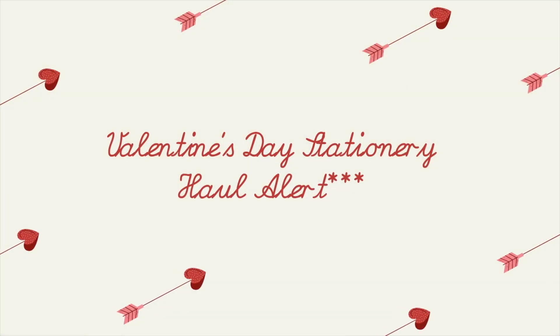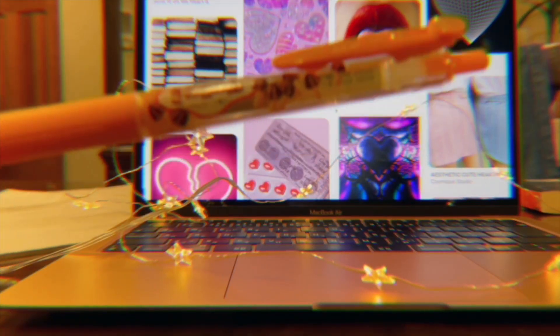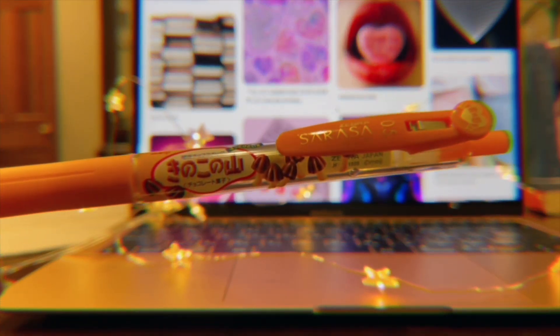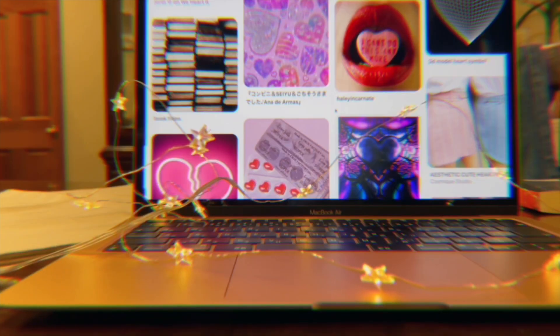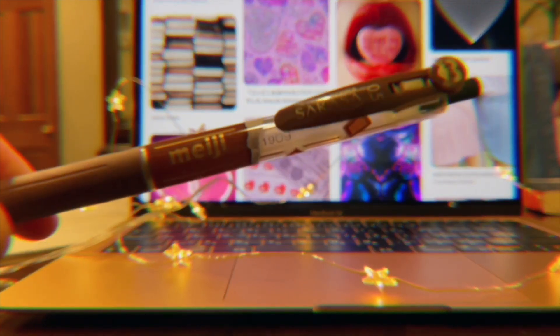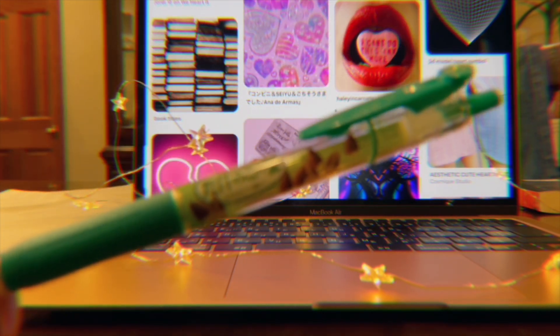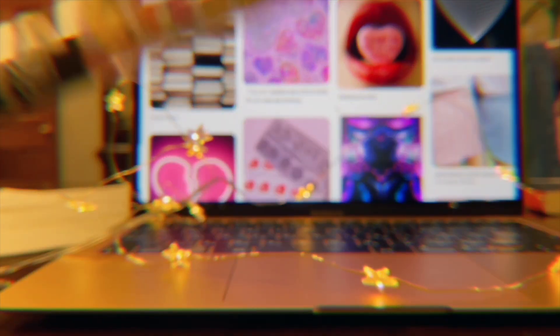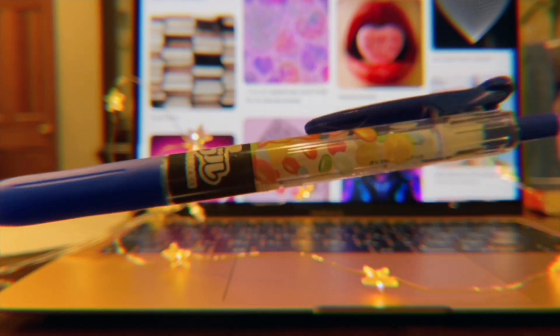So here's a quick stationery haul. Lately I'm obsessed with these Sarasa pens. They collaborated with this famous snack and candy manufacturer, Meiji, and released five designs. There's Kinokonoyama, Meiji chocolate of course, Takenokono Sato, Maburu Choco, and last but not least, my favorite, which is Aporo.